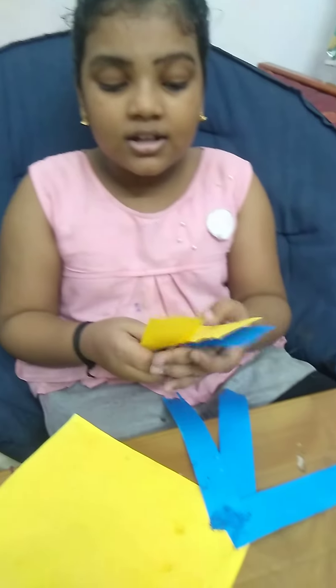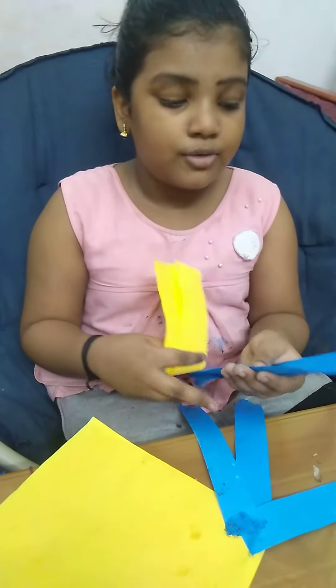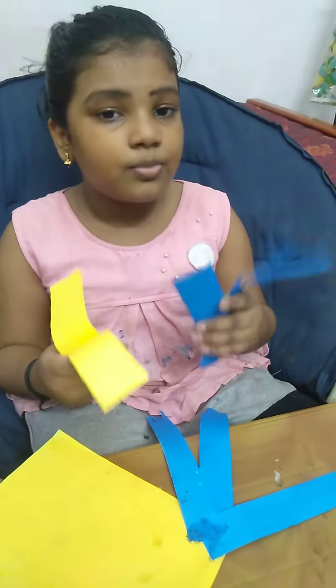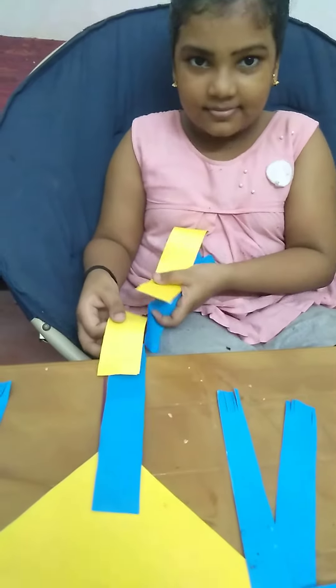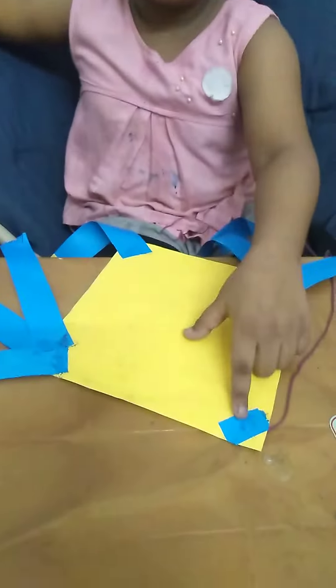Then, I take two pieces of yellow and three pieces of blue. This is like this. Now, I paste it on this side this way. And one design is here.